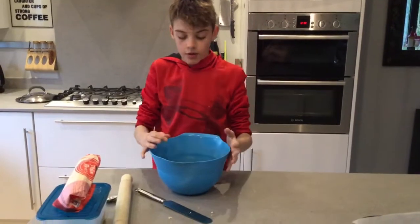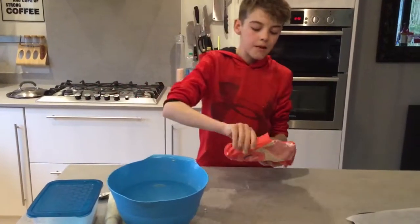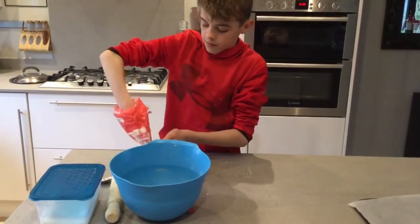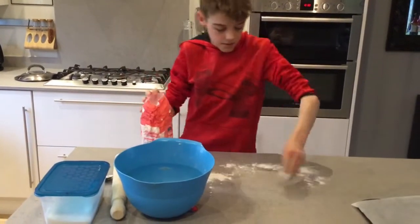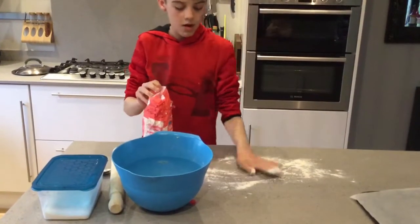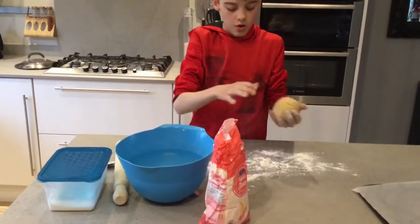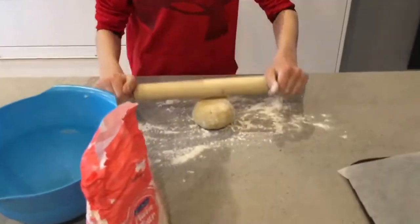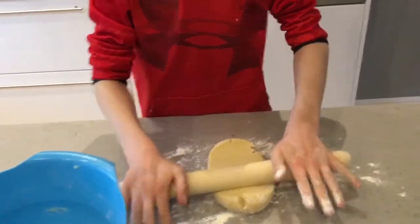Once that is into a dough, you'll want to move the bowl out of the way and get the flour and sprinkle a little bit of flour onto the table — just like that. Once that is sprinkled, you'll want to get your dough and your rolling pin and roll it out onto the table. You'll want to make it at least a centimetre thick.